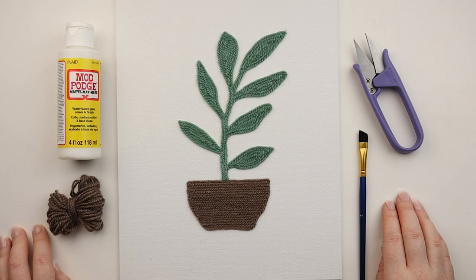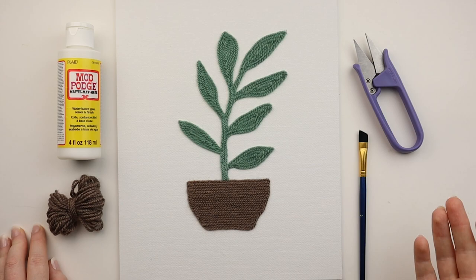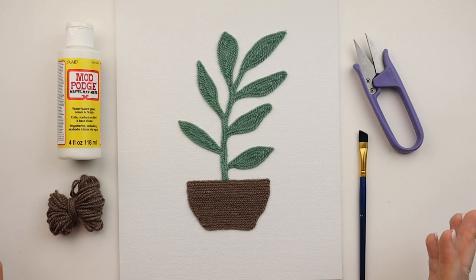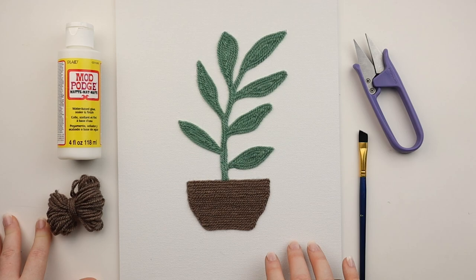Hey everyone, it's Amanda and welcome back to my channel. In today's video I'm going to be showing you how to create a yarn painting. When I say yarn painting, I literally mean just making a painting with yarn. I had no idea what else to call it, and that is the only logical title I could give this fun craft.